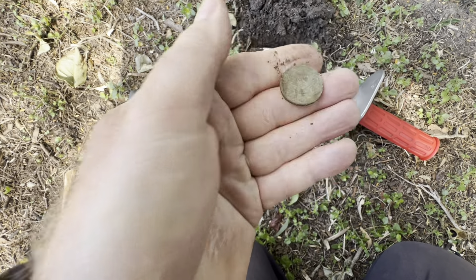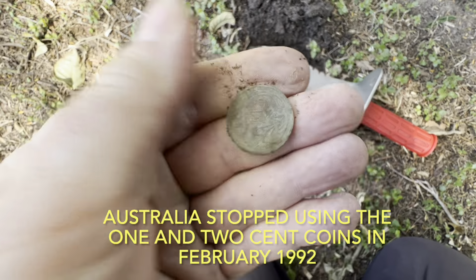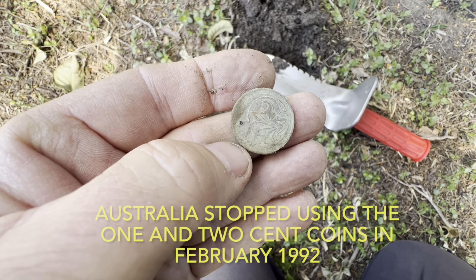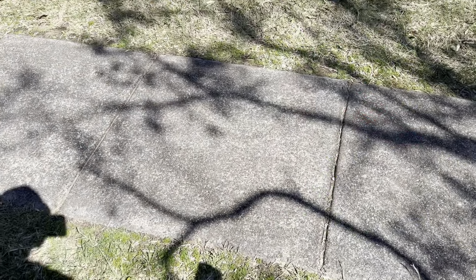Just getting onto these older ones we don't use anymore. So far no pennies or silvers — surely we're going to get one today.